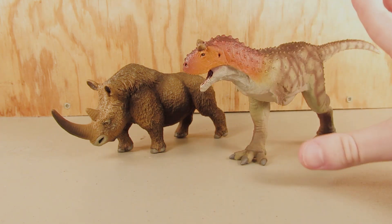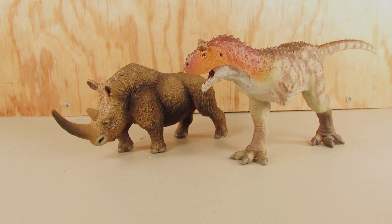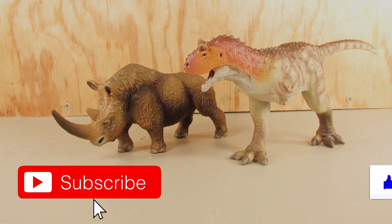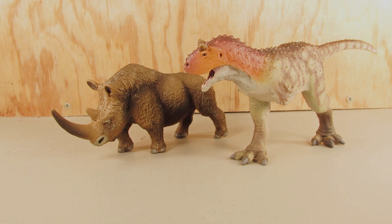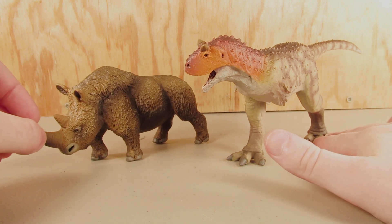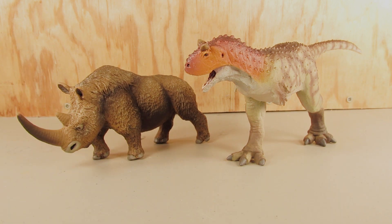I'll be posting full reviews and in-depth looks at these figures very soon. I hope you've enjoyed this video — if you did, leave a like down below and subscribe to the channel. Also leave a comment telling me what you think of these brand new additions to Safari LTD's Wild Safari collection. Thank you so much for watching and as always I will see you in my next video — take care and bye bye!